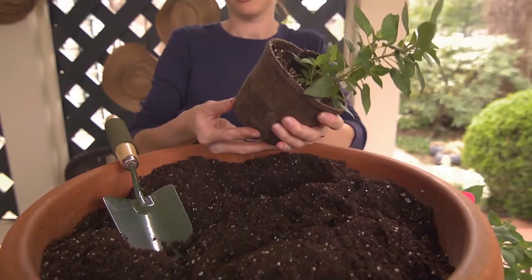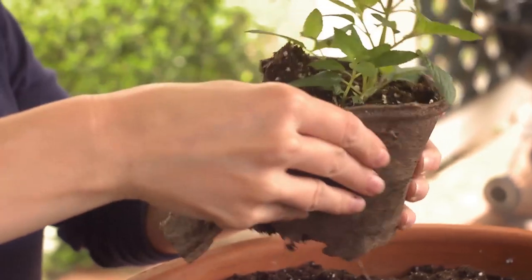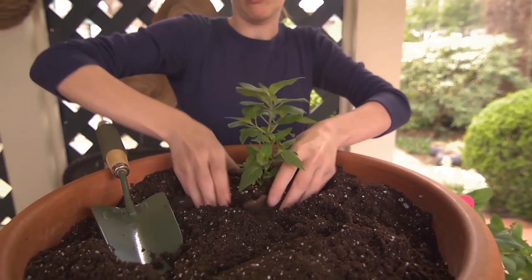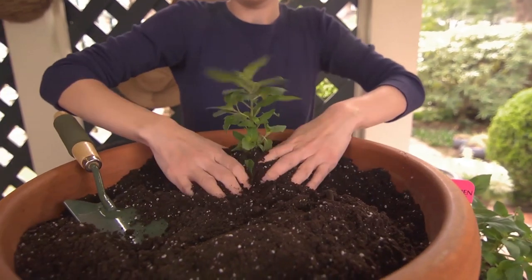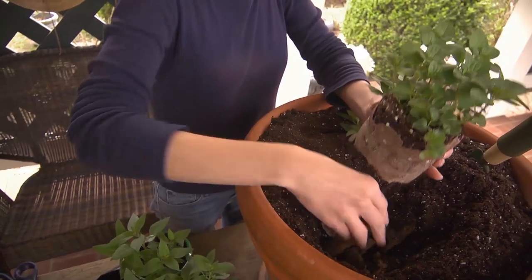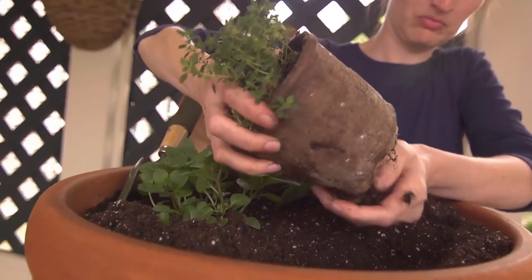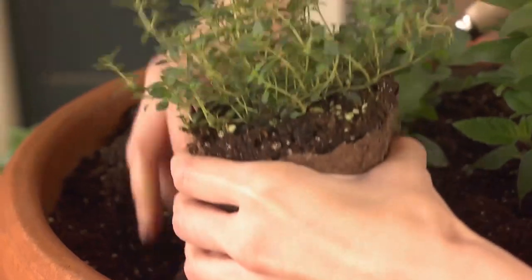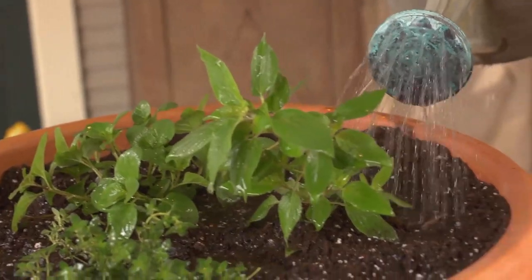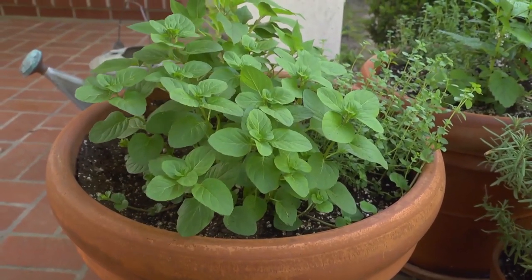Dig a hole larger than the biodegradable peat pot that the pineapple sage is grown in. Tear off the bottom and top edge of the pot and place it into the soil. Plant the pineapple sage and fill in with potting soil. Repeat this process with the orange mint — you'll notice the fragrance immediately just while working with the plants. Then plant the lemon thyme to complete the set. Be sure the plants are equal distance apart, and lastly water them thoroughly. Within a few weeks, you'll have a beautiful container that will add new flavors to your kitchen.